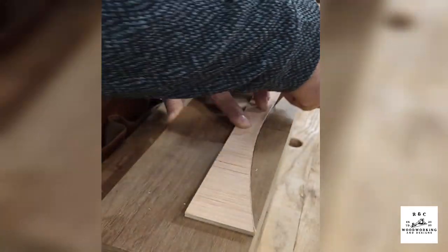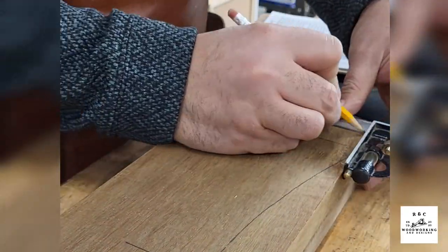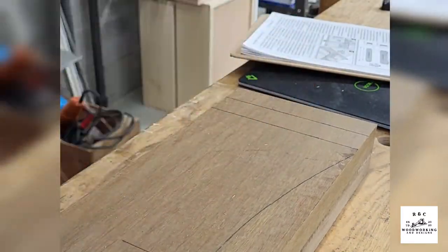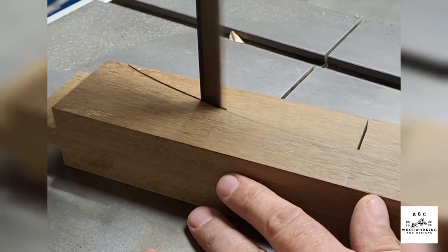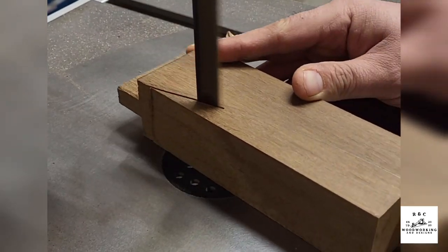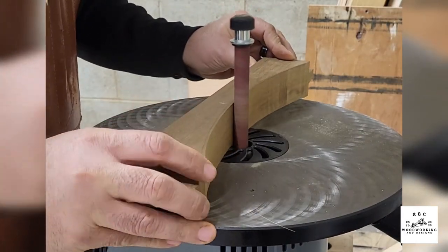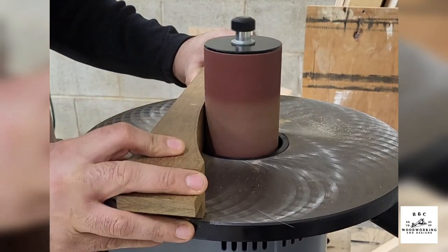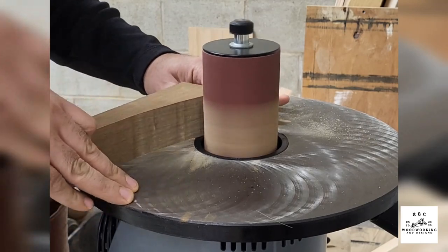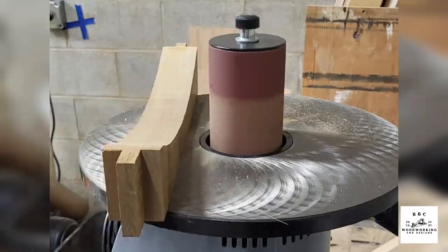Laying out the template was super easy — just tracing it out on the center line and then laying out the joinery afterwards. I went back to the band saw to cut it out. There were so many angles and curves on this piece that I thought I was going to need a spindle sander, so I went out and bought one. I started out using the smaller spindle and realized the larger one was just going to be so much better. It made short work of smoothing things out.